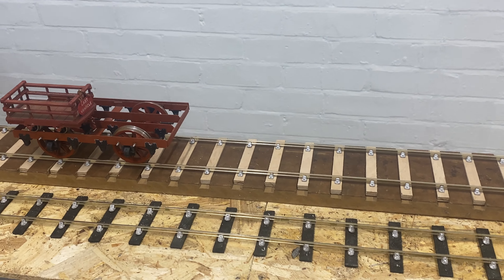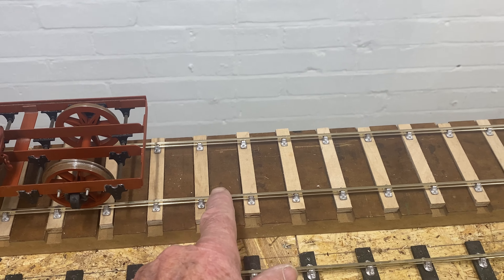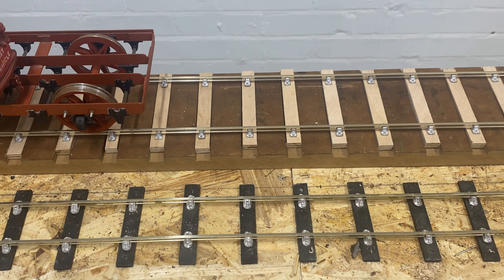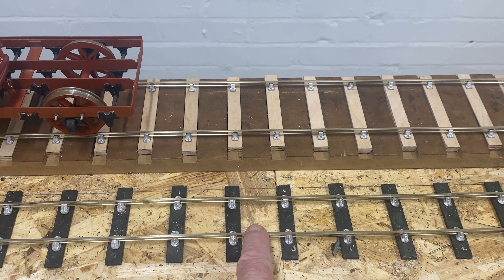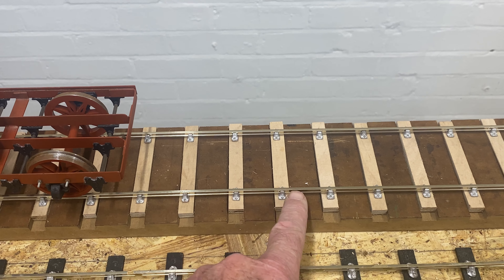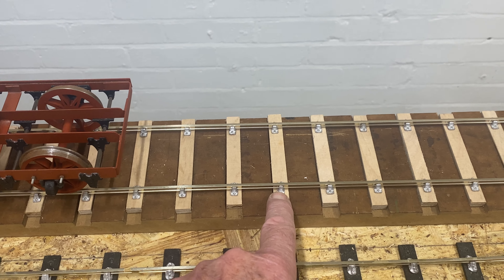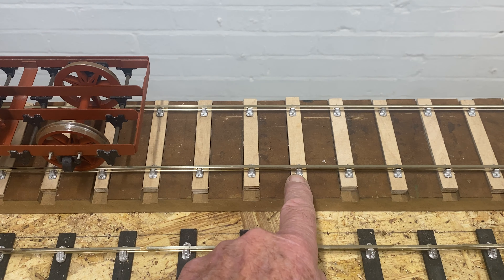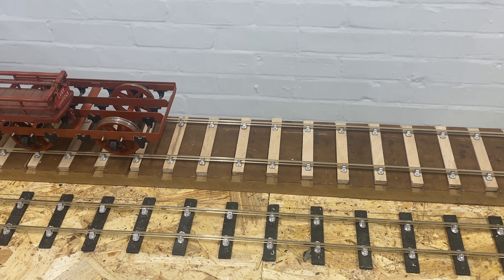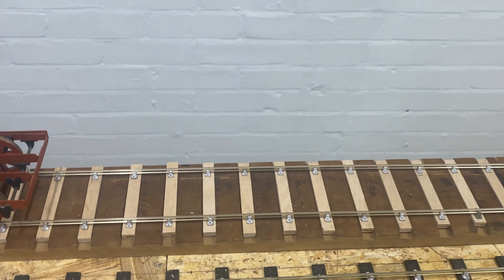Now let's go back to where we were at the beginning of this little video. This particular wagon, as you can see, is on four-foot scale track. Alongside it you'll see the 32 millimetre scale track — SM32 — hand-built as this is. Now I'm using these white metal chairs which come from Brambrite, and I have it on good authority that Brambrite will produce these again. I think the code is CC01B — I'll have to check on that one. But as you can see, they are rather nice.